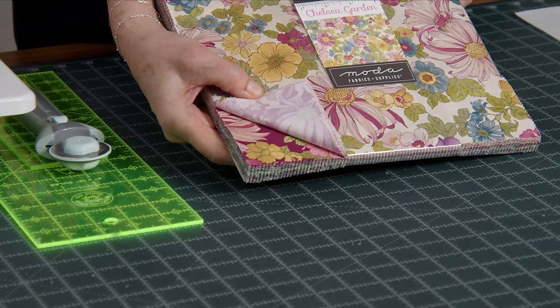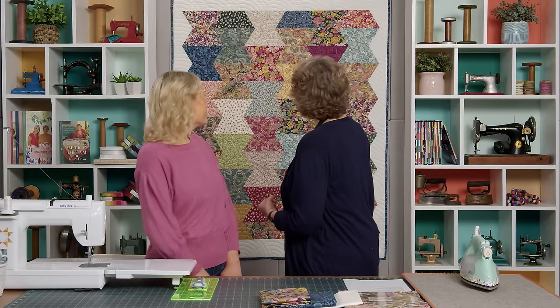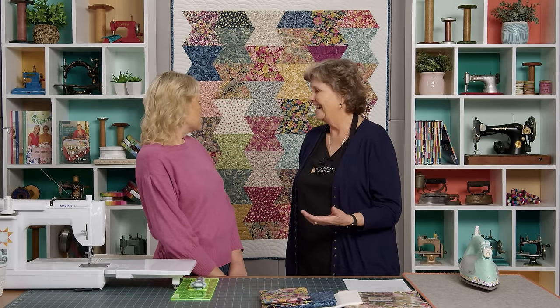To make this quilt you're going to need one packet of 10 inch squares. We've used Chelsea Garden by Moda and I just love this fabric. It has a very vintage feel — I feel like I might have had some dresses, maybe even some pants, some jumpers made out of this.